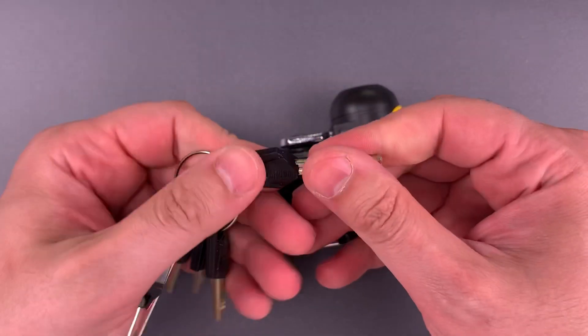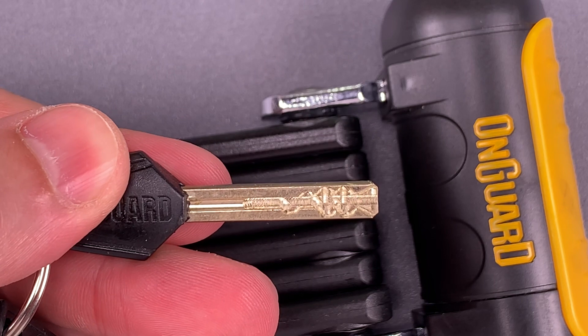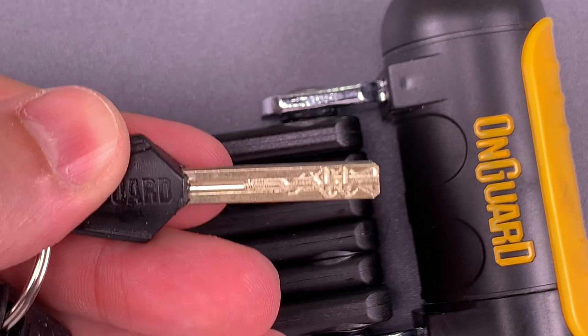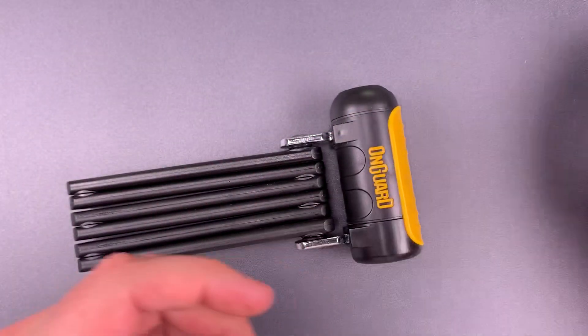Now the core is one that we've seen many times before on this channel. It's a slider sidebar design with two banks of four sliders, each one of which controls a separate sidebar. Let's see what it takes to pick this open.